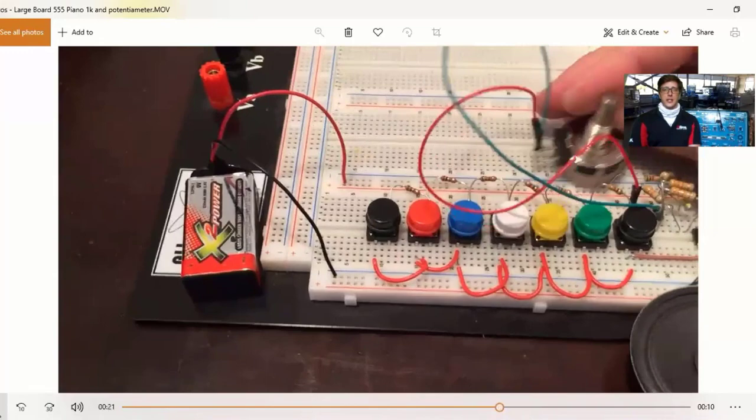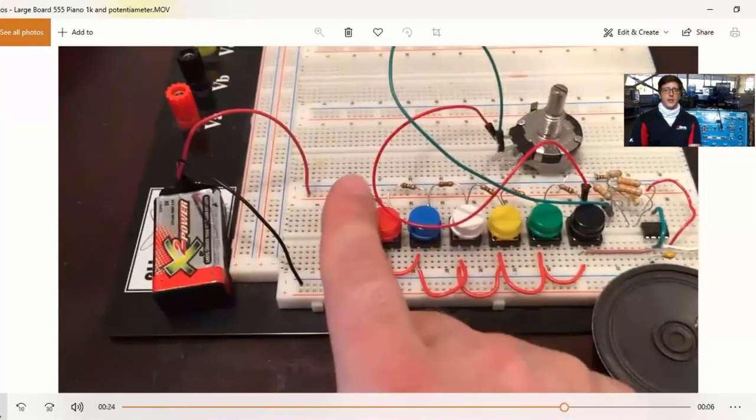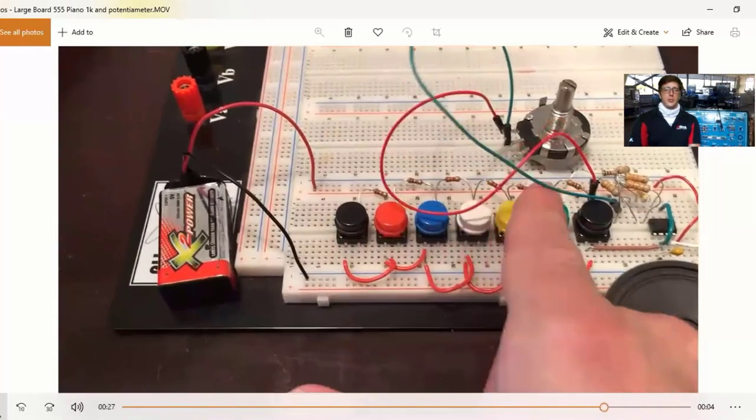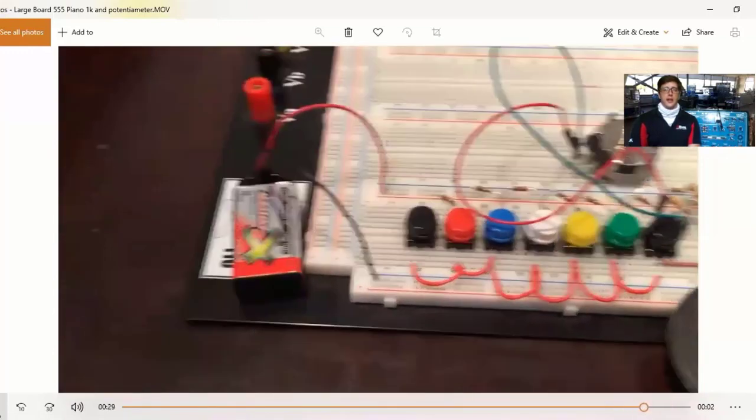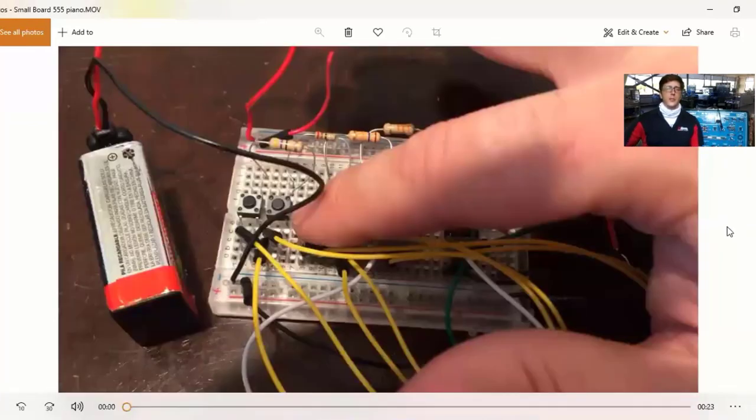I'm modifying it by changing the potentiometer and it actually went to a higher pitch. After changing the potentiometer, I have another one that I just want you to notice too — this will have a little bit of feedback, and we'll notice that also when we build it in Tinkercad.